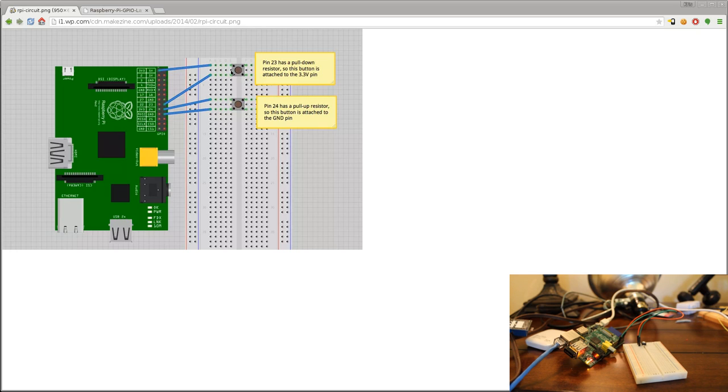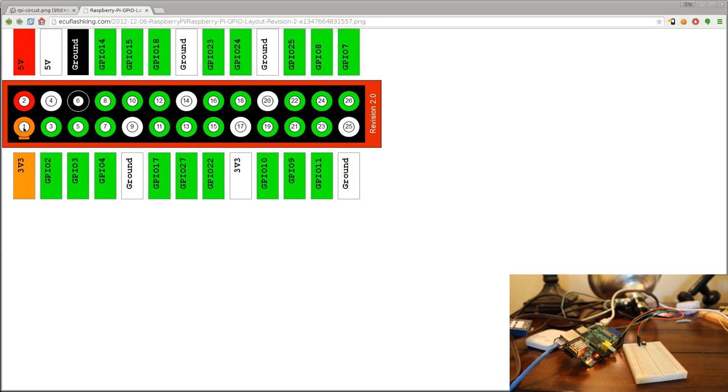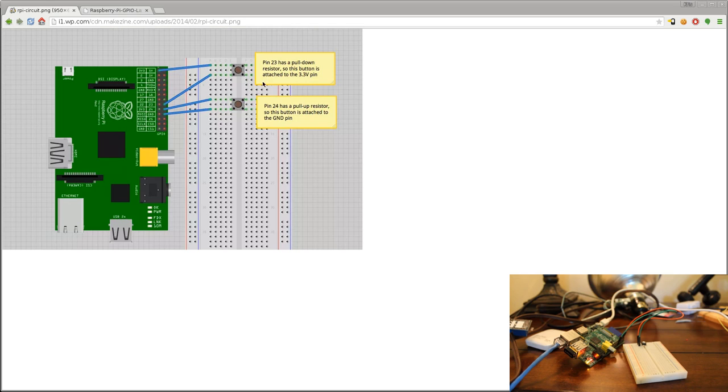Let's switch over to a diagram. This is a two-button diagram. The first button goes from the three-volt pin — that's pin one — to GPIO 23, which is pin 16 on the header. There are different types of Raspberry Pis and newer versions have more pins, so look at a diagram that goes with your specific Raspberry Pi. But we're hooking to GPIO pin 23 — that's what this top button represents.